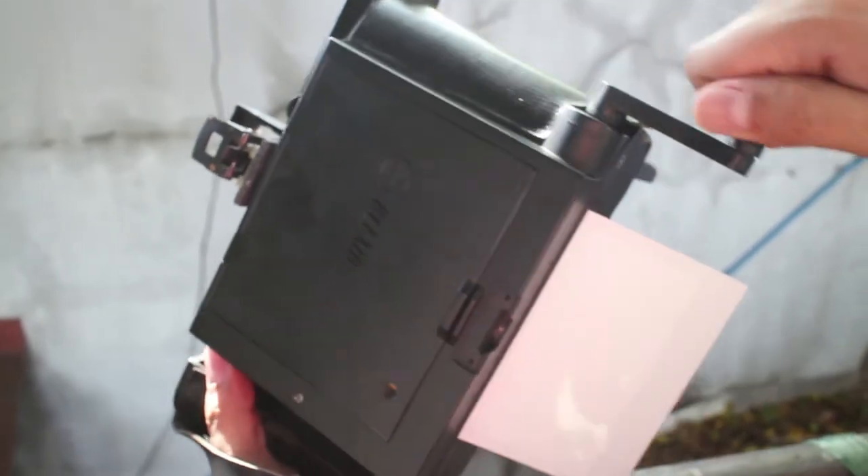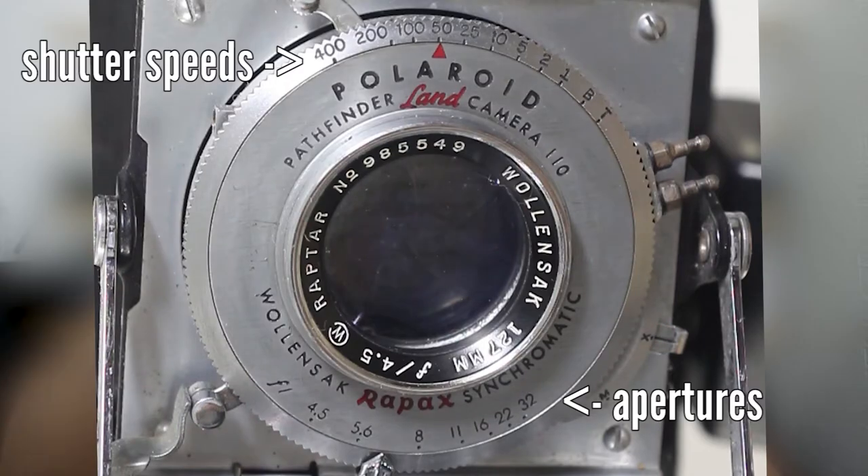The film ejects from the bottom — to eject the film, just hit the switch on the left and turn the crank, and here you go, you get your photo. You can change the shutter speeds and apertures over here, which allows you to control your whole exposure and focus. Basically all photographic controls are on the camera, which is much better than what's available on any current Fujifilm Instax camera.